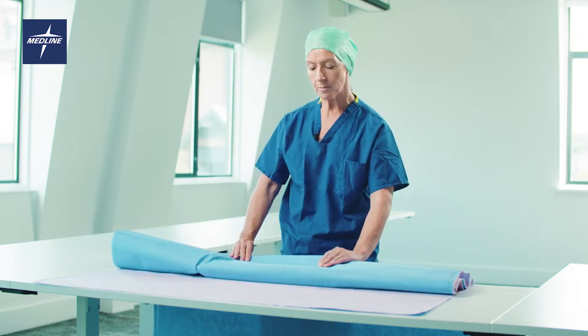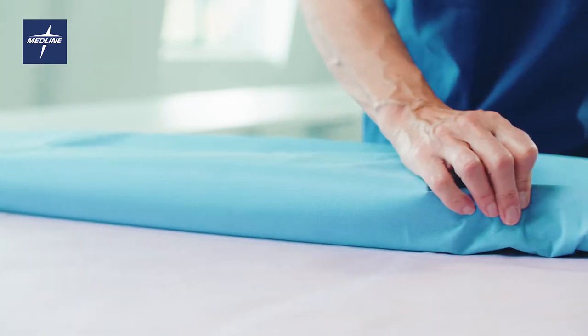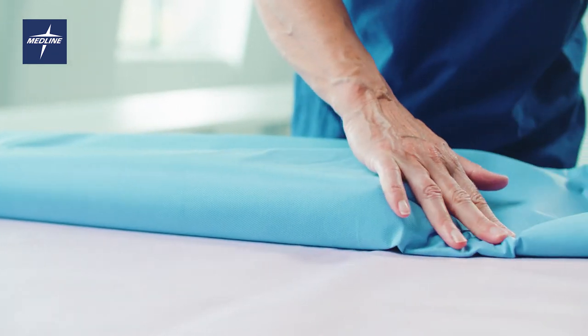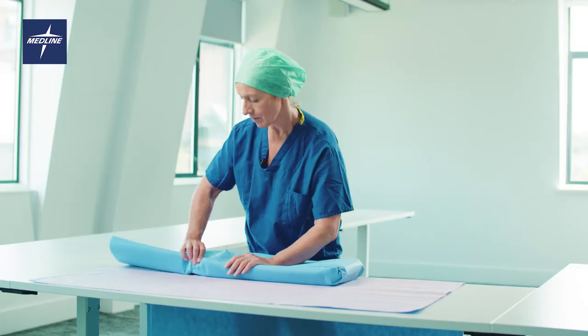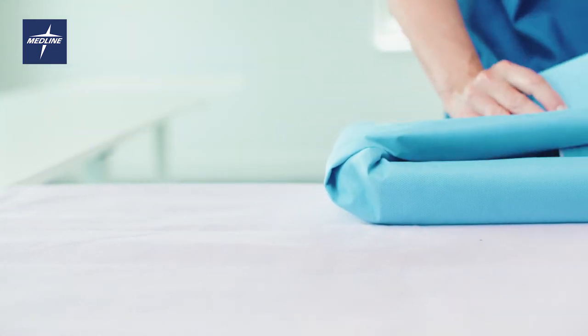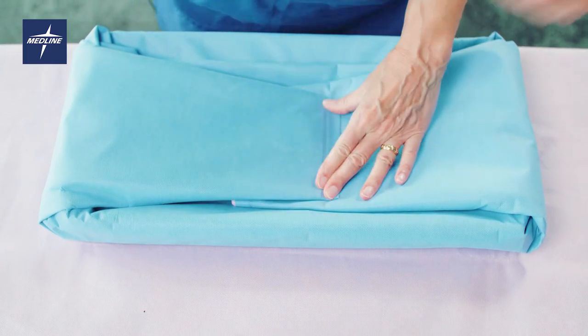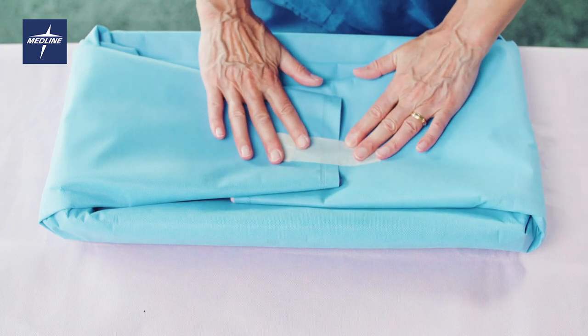Fold to completely cover the set. Fold in the edges into a triangle, and then fix with the appropriate fixings.